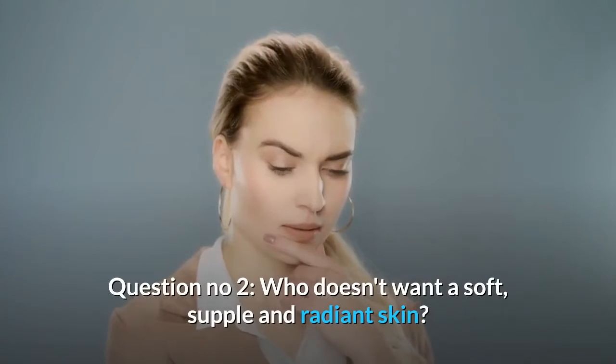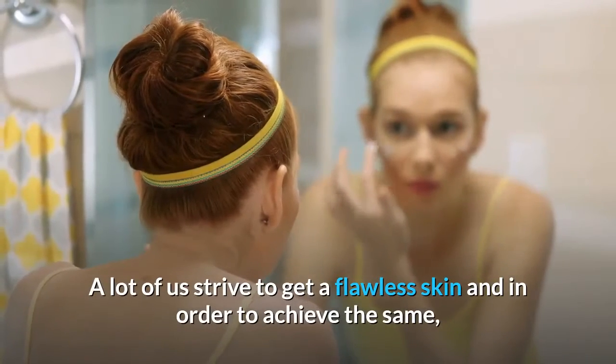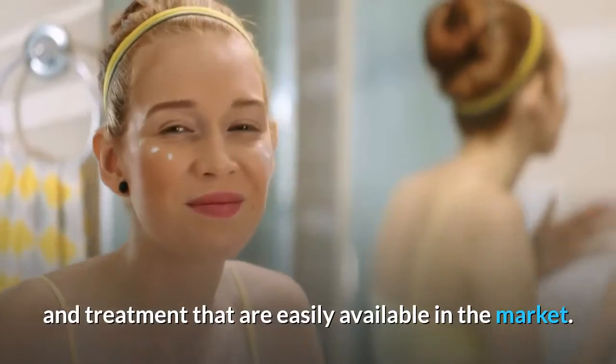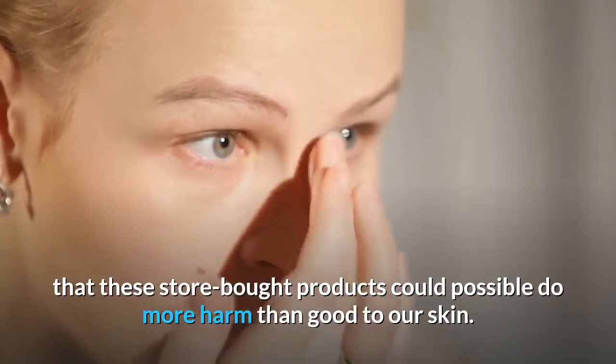Who doesn't want a soft, supple and radiant skin? A lot of us strive to get a flawless skin, and in order to achieve the same, we often end up trying various cosmetic and beauty products and treatments that are easily available in the market. What we fail to realize is the fact that these store-bought products could possibly do more harm than good to our skin.